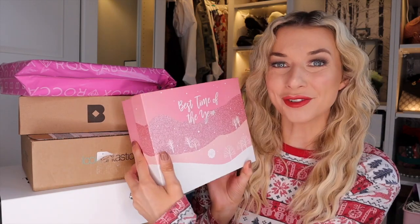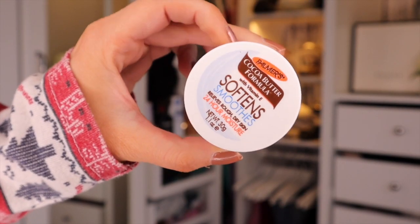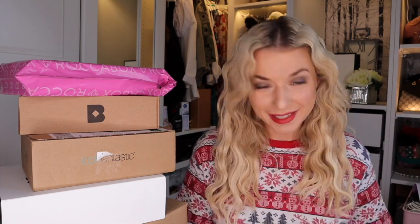Sometimes it's way over £50. Every single month they have a theme — this one is Christmas, and on the front it says 'best time of the year', which I totally agree with. First up we have something by Palmers, which I absolutely love. It smells beautiful. This is the Vitamin E Softened Smooth, relieves rough dry skin for 24 hours — it's basically a cocoa butter. It honestly smells just like freshly melted chocolate. This is really good for dry patches on the skin and on the face — it's quite multi-purposeful.